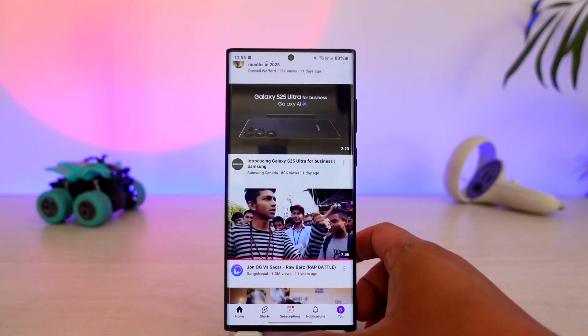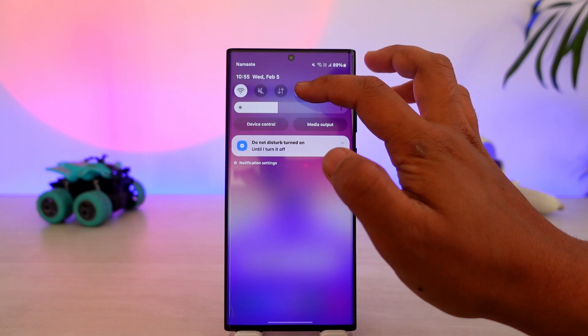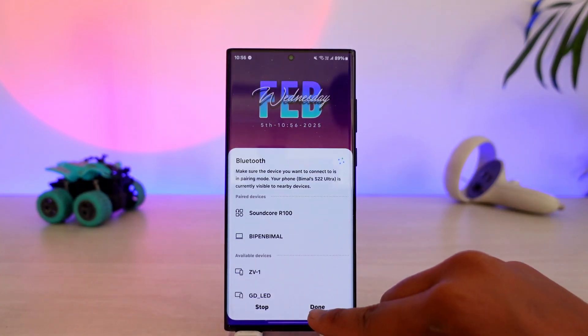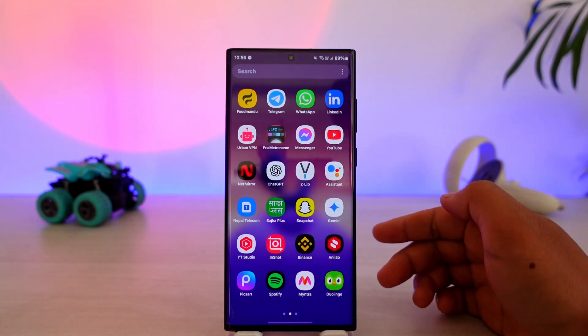Especially if you are using a Bluetooth-connected device, you want to make sure that your Bluetooth is properly enabled and that your wireless device has got enough battery. If it's still not being solved, there could be other underlying issues.